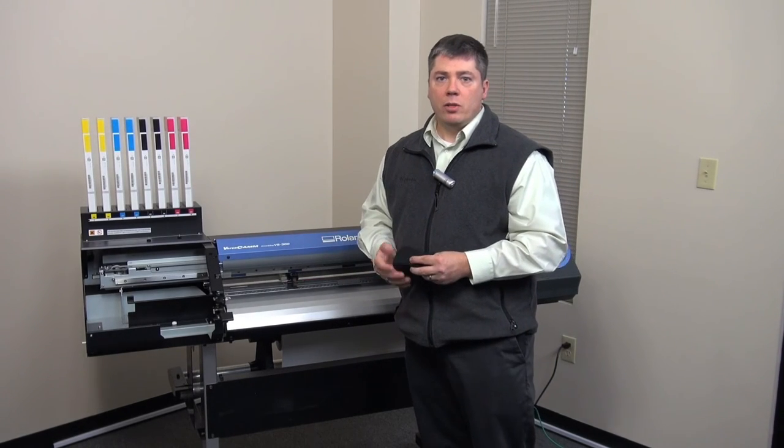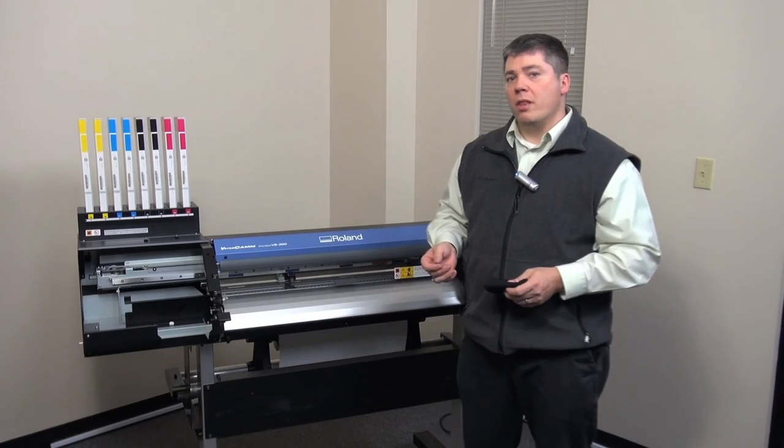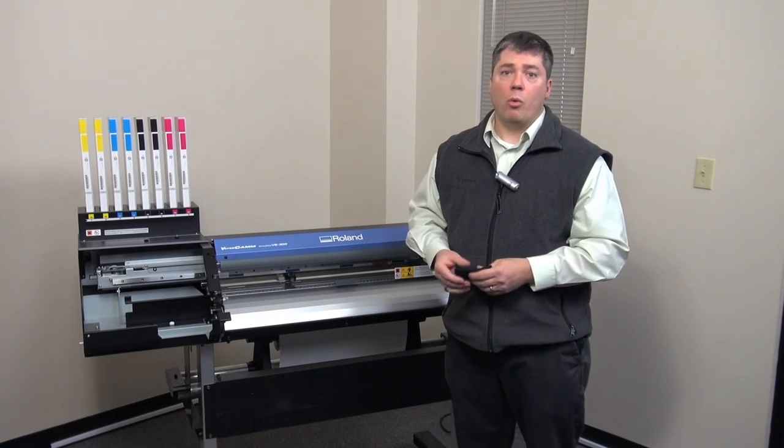By keeping up on this type of maintenance, you'll lessen the amount of dust or debris that can get onto your prints and have a higher quality product.